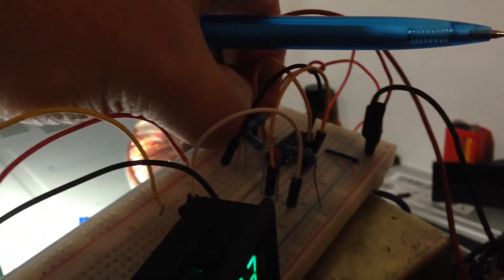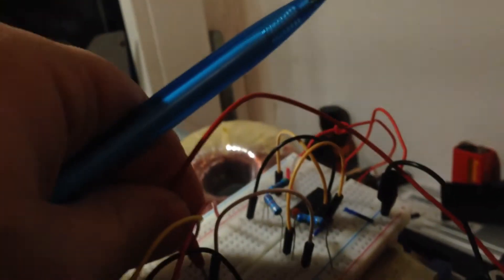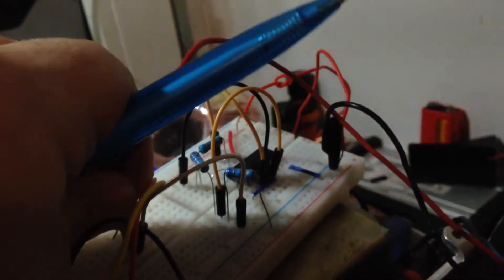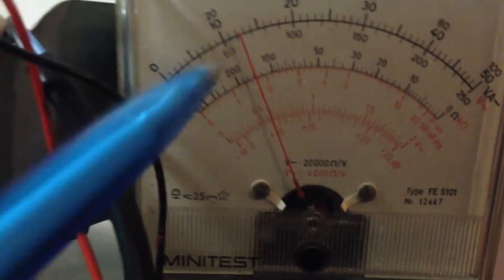I will try to change the input voltage to check exactly the output on the multimeter. You can see that if the input voltage is changed, the output remains at 12 volts exactly.